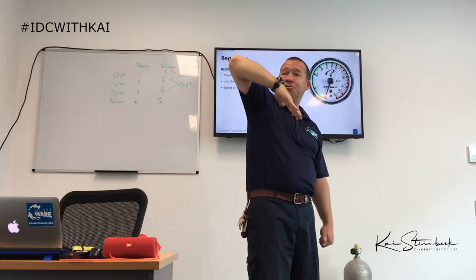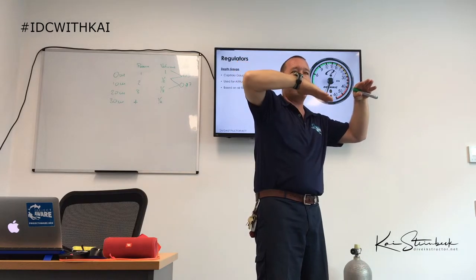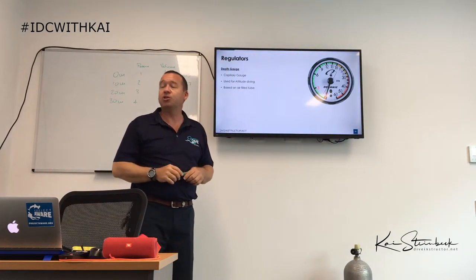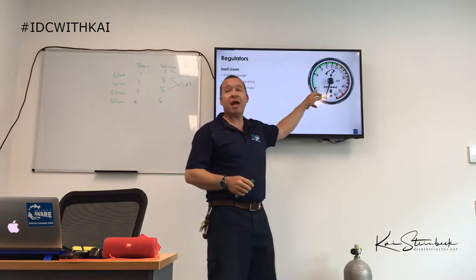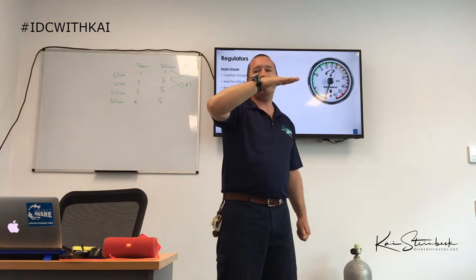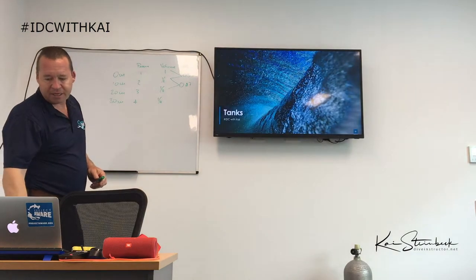Other gauges are calibrated to be zero at sea level, so at altitude they actually start below zero and take longer to reach three meters than they would at sea level. The capillary gauge adjusts automatically to the altitude, so it will accurately tell you that you are at three meters, whereas a normal depth gauge starting below zero with pressure making its way up gives an incorrect reading.